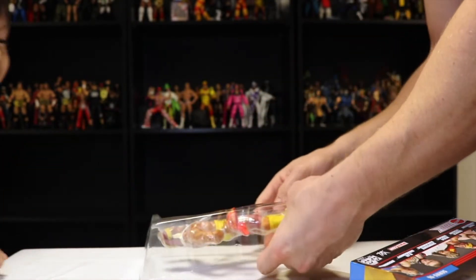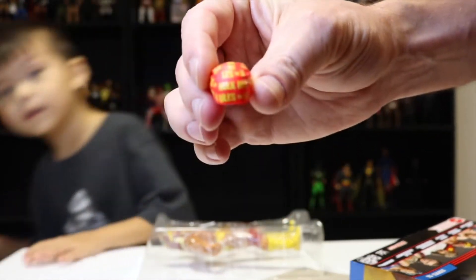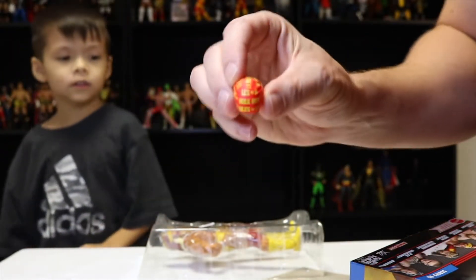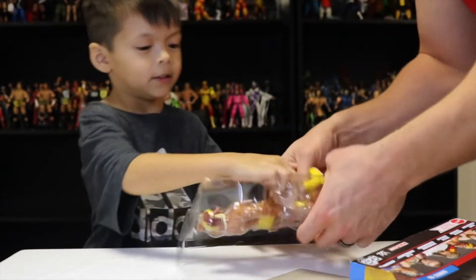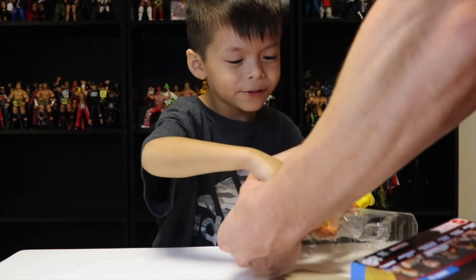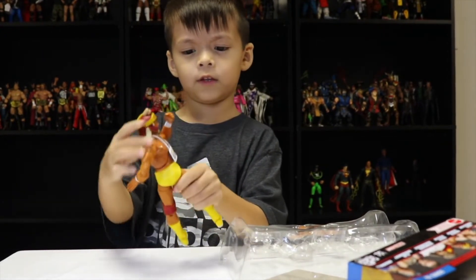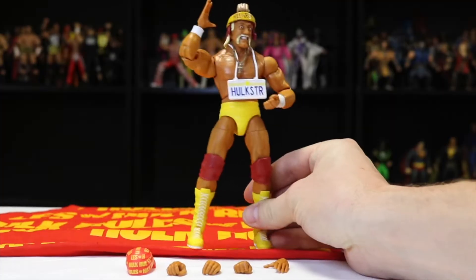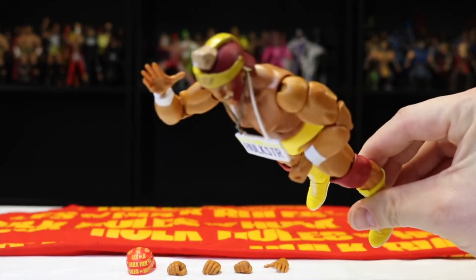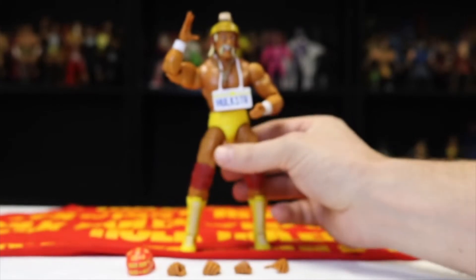Let's open this bad boy. The bandana is just like the one I was wearing in the intro. Let's get this open. Alright, so here we have Elite Series 96 Hulkster with the War Bonnet — very awesome figure. Looks great loose. However, mine does have a little scuff there on the shoulder, but it happens. It is what it is. Still an awesome Hogan figure.